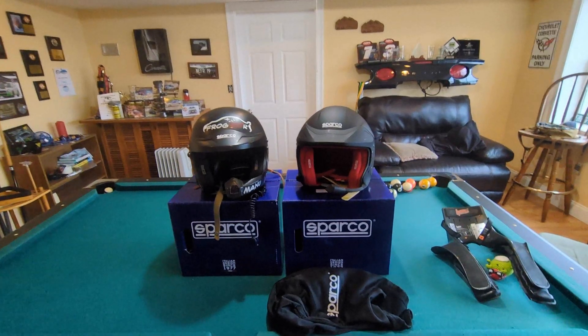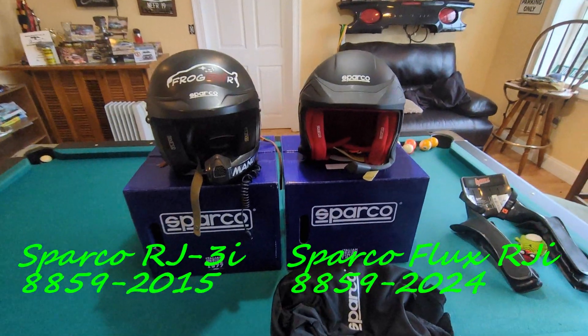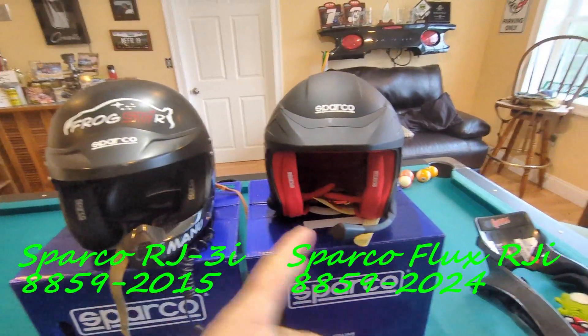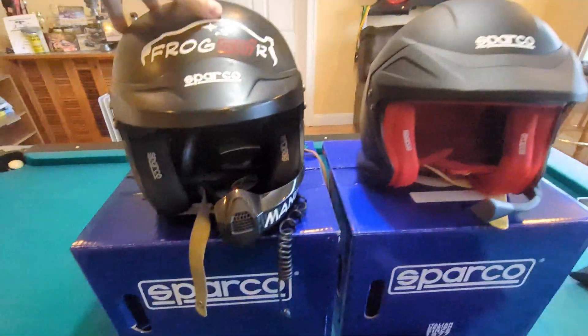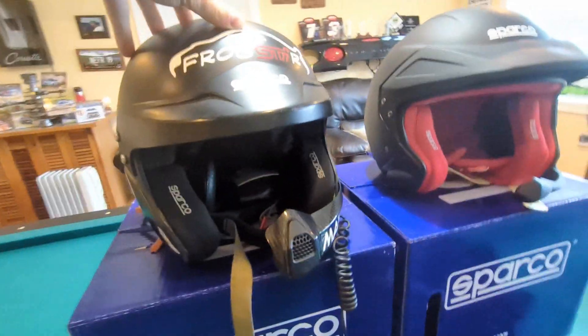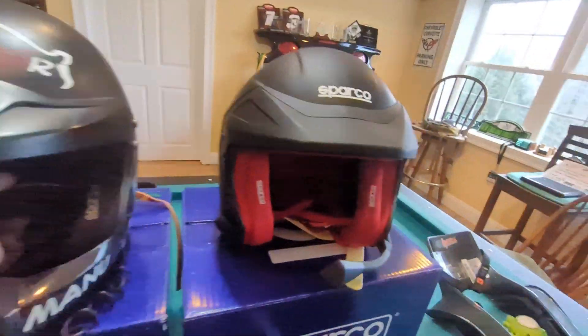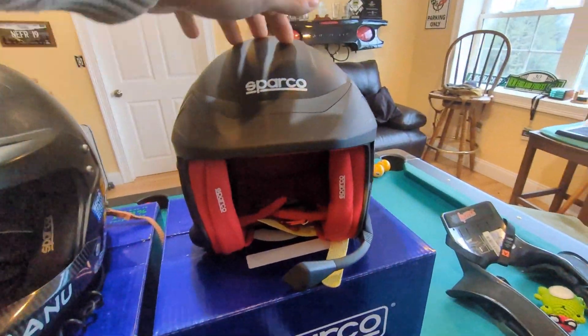Hello everyone and welcome back to Frog Racing. Today I wanted to show you the new generation of helmets. This is my old Sparco RJ 3i helmet, and that's the new generation.